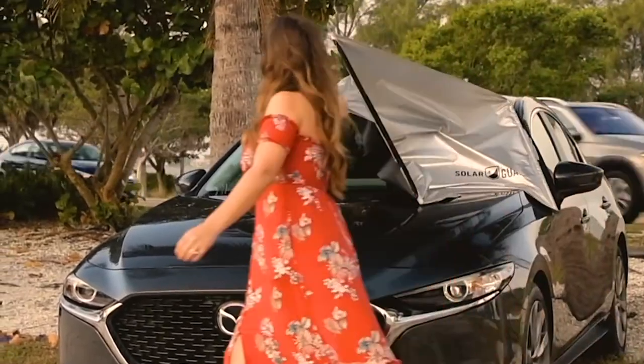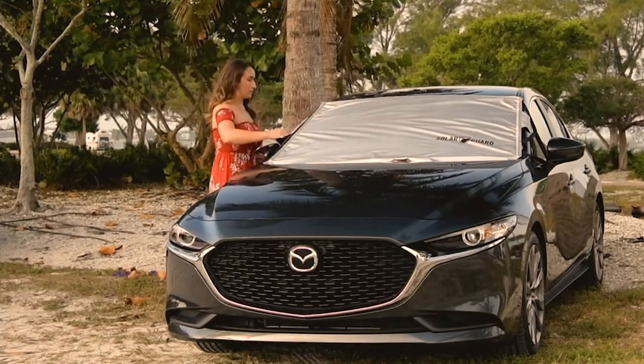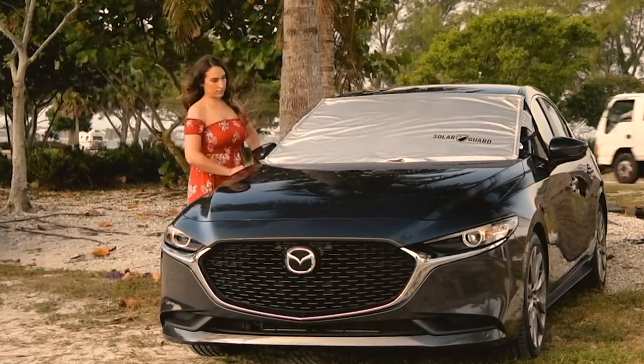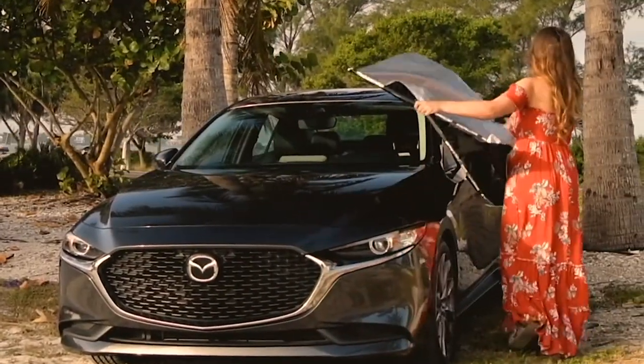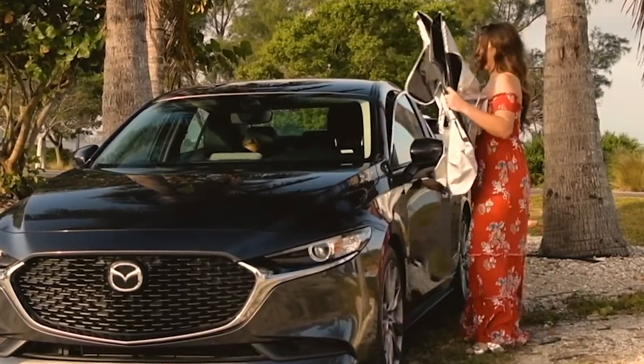This holiday weekend, or throughout the rest of the summer, you're wondering what your car's gonna feel like when you get back into it — it's gonna be like a microwave. Solar Guard is here to help. It's the sister to our Snow Guard and Frost Guard that you know from the winter months.